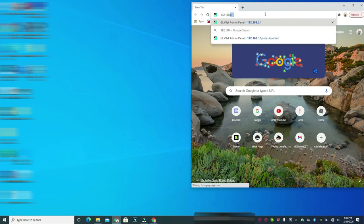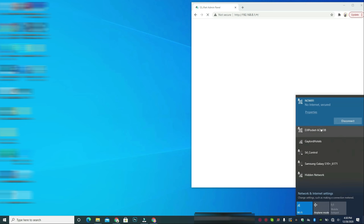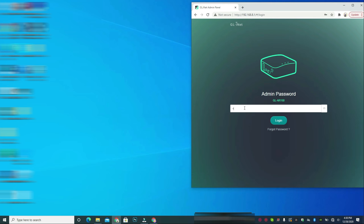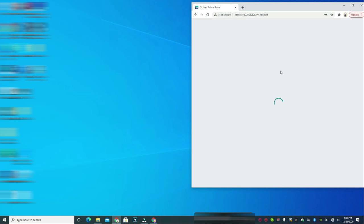I navigate to 192.168.8.1, which is the admin panel of the travel router. This laptop automatically connected to the 'No Wi-Fi' network I set up at the other hotel, so I just type in my password to access the settings.